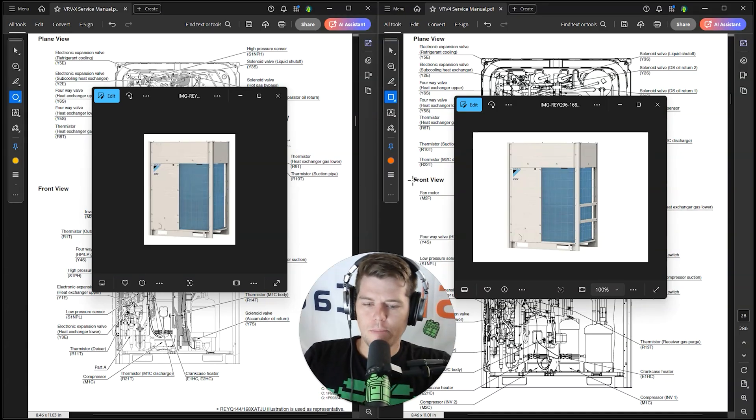I want to talk about why you've been measuring suction superheat wrong when we went from VRV4 to VRVX, and how for every set of data I want you to go back and question everything — because it's probably wrong.